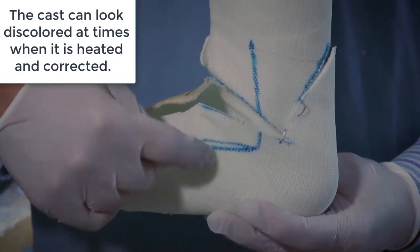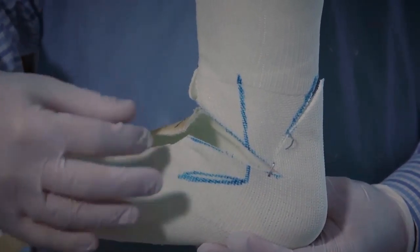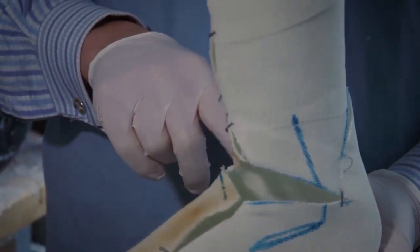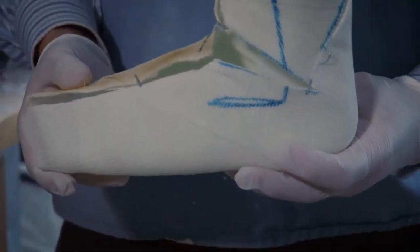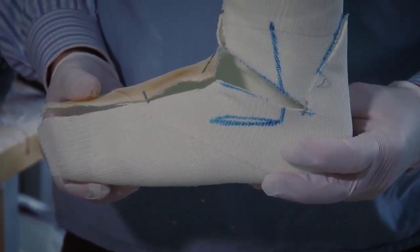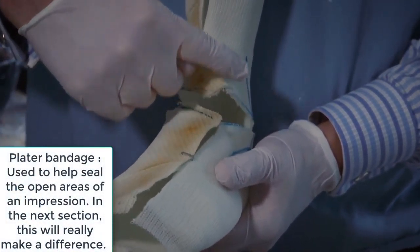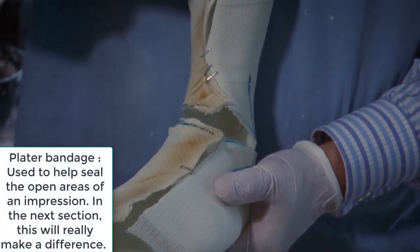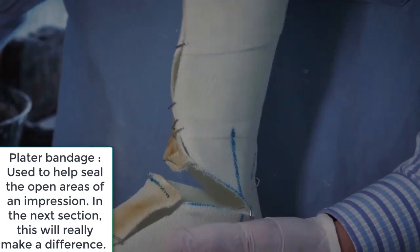Now, if we poured plaster into here without taking care of the holes, that would be a bad idea. So we're going to wrap up this area right here with a plaster bandage and it'll become solidified. Up here we're going to put a strip as well, because we don't want fluid pouring out of the mold.